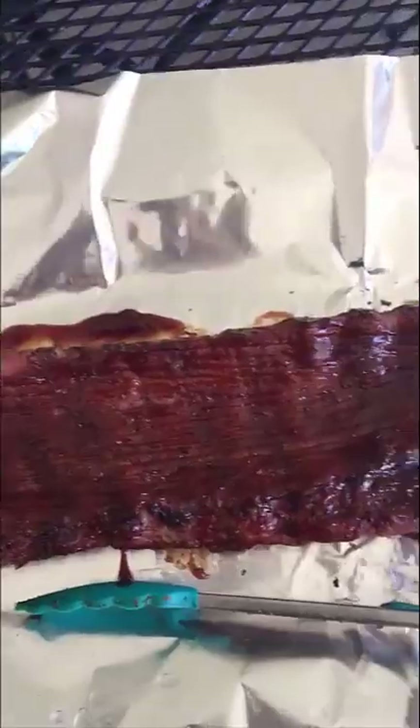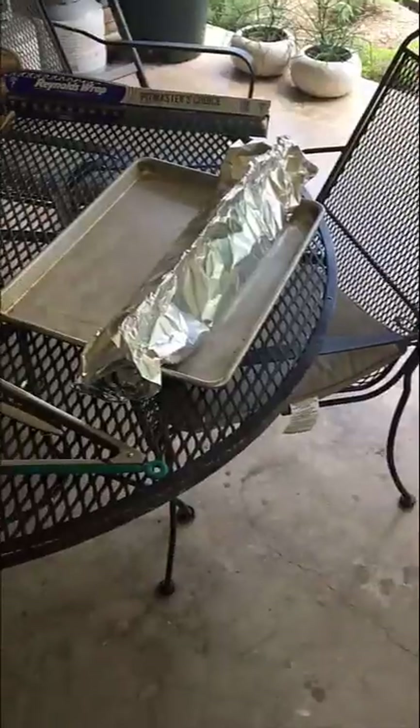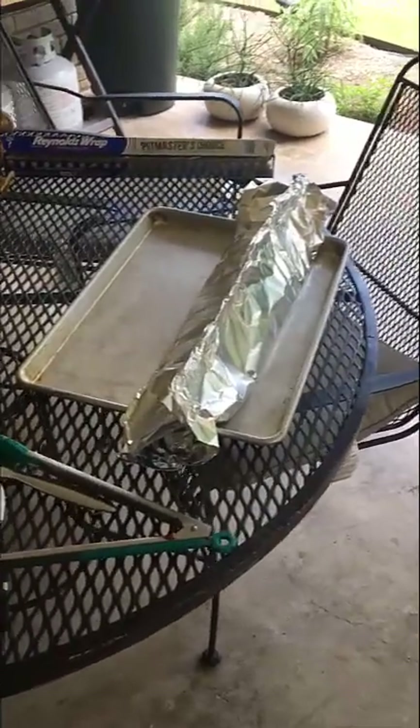I've got a basting brush and I'm just basting Sweet Baby Ray's in a thin layer — top side and bottom side of the ribs — before I wrap them in foil.